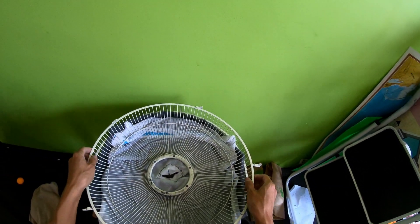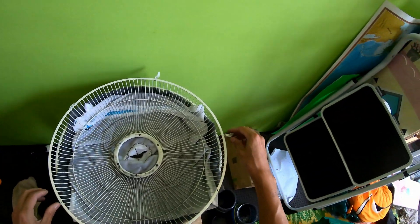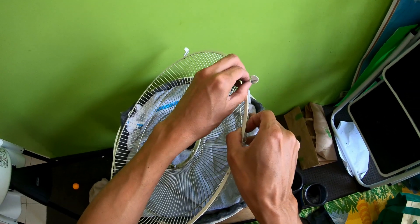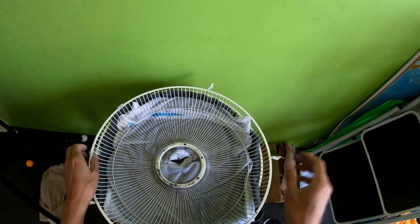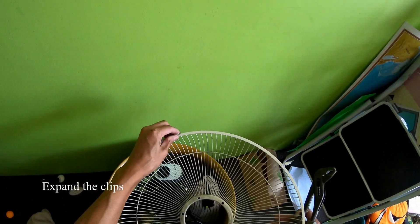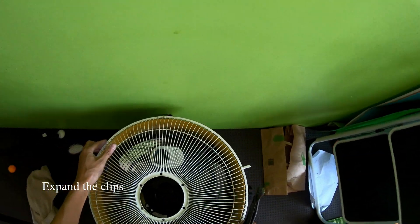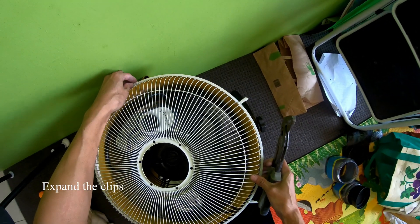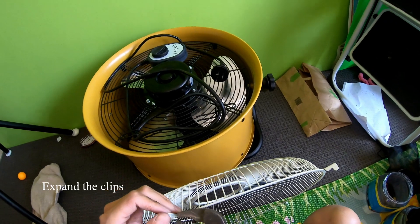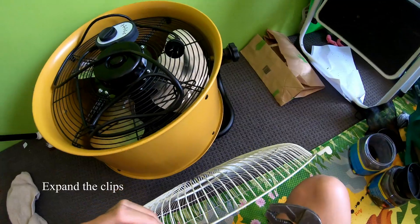Before we do that, we need to check to make sure that these clips are big enough to fit on the fan. So we're going to expand this out a bit more using some pliers. Now we're looking at the back of the fan and we want to get these clips to the back of the fan. I'm just going to pull that back and just tweak it a bit.